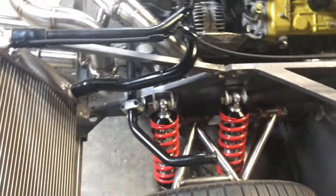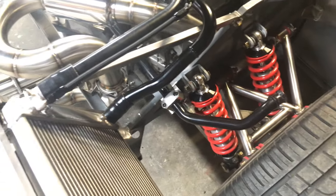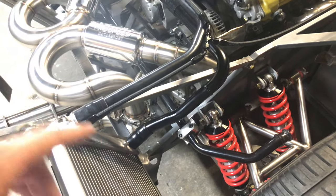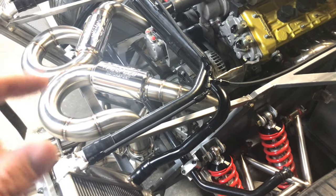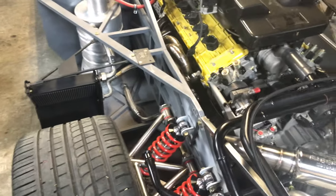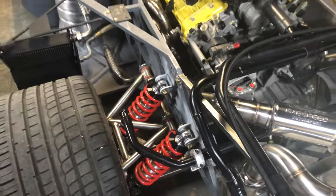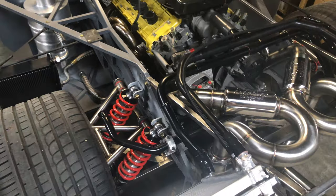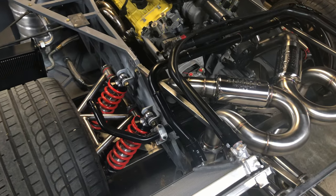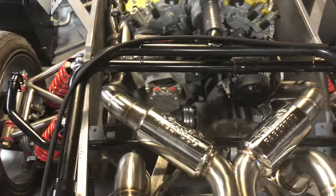Got the sway bar installed — that's an OEM sway bar from a Murcielago. Basically most of my parts on here are from a Murcielago because they're much more affordable and more available compared to Diablo parts, since they made about twice as many cars. So essentially this is a Murcielago drivetrain with a Diablo body on it. Still pending the linkage on that — I bought it two years ago and finally got it installed.